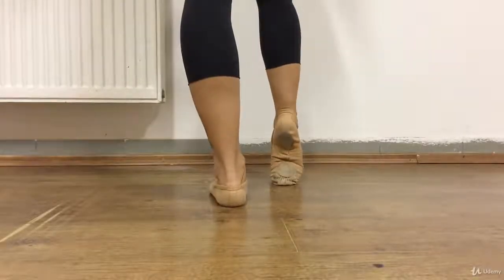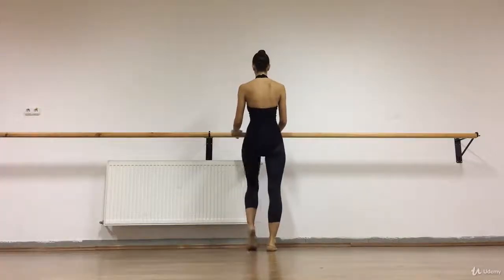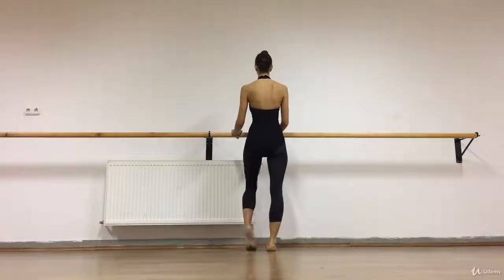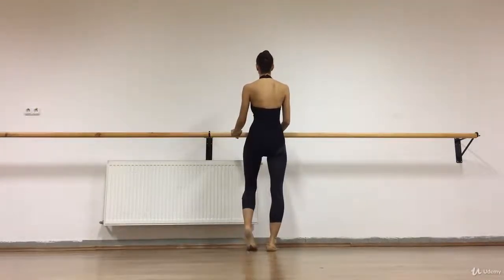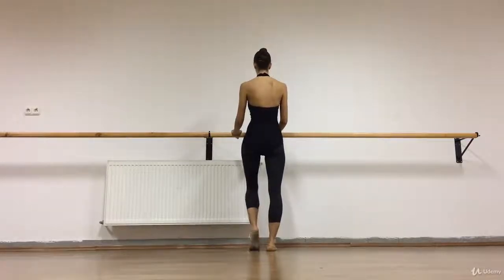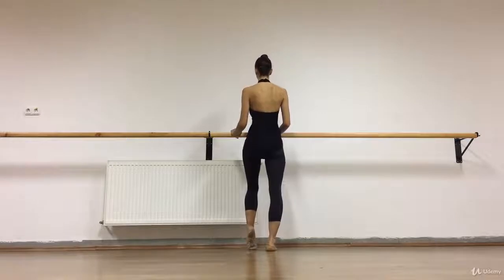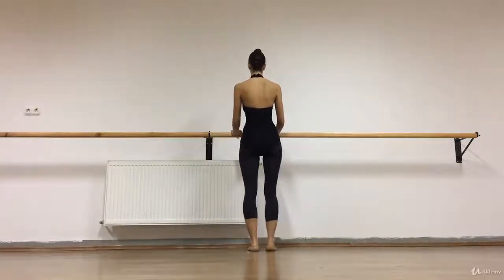Try to keep your knee towards your feet. Try to keep your toes on the floor. Keep your alignment, be straight in your spine, and try to relax your arms. Then we do half point, half point.